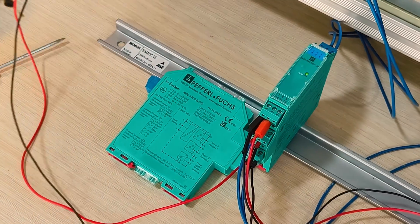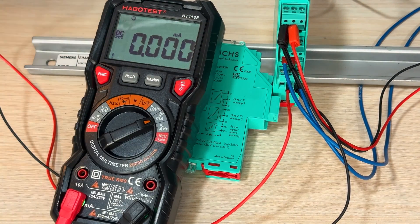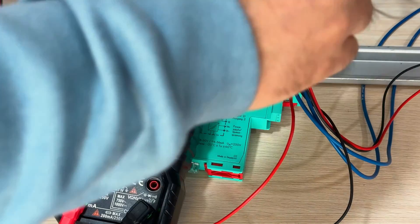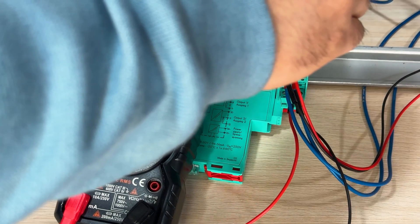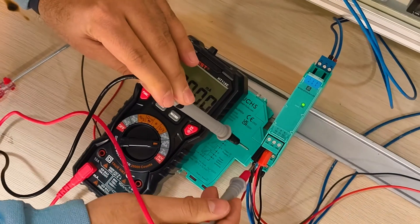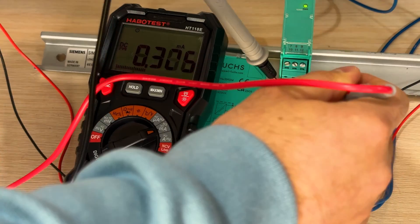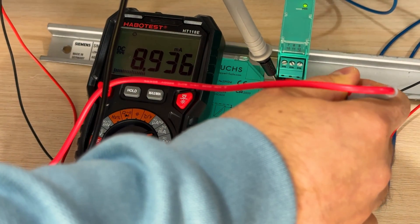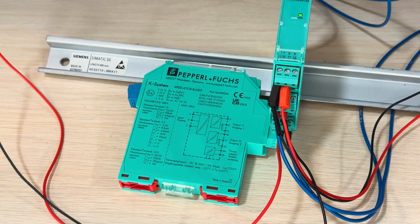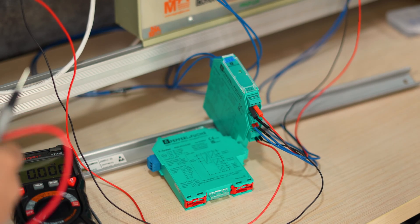Let's check — the first one reads 8.9, as you can see, and the second one reads 8; it should be 8.9. That's it guys, I hope this is useful for you. Please like, share, and comment.